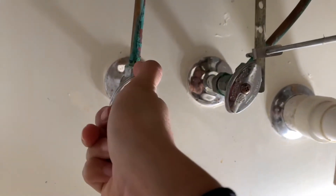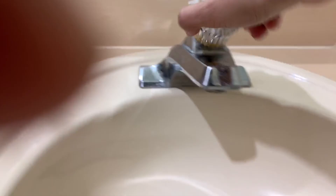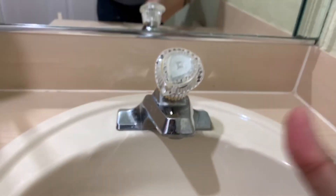The first thing you have to do is turn off the water supply. You can do this by turning off the main water valve of the house, or by just going under the sink and turning the shutoff valves there. I'm going to go with option two. Once that is done, turn on the sink to confirm there is no water running and to release any water pressure.